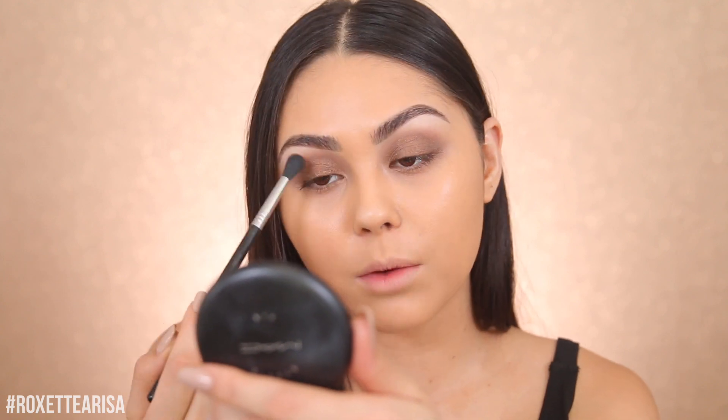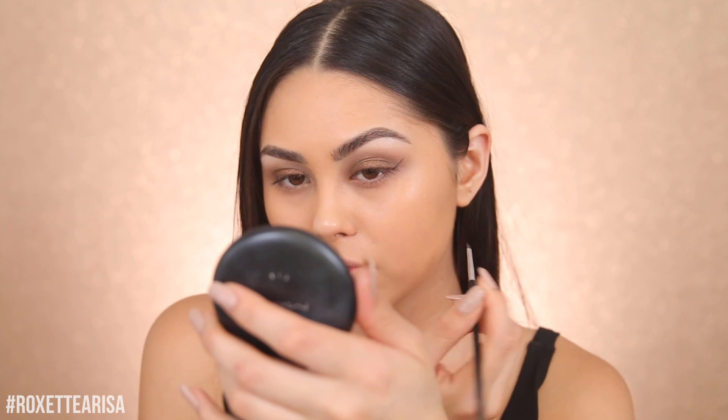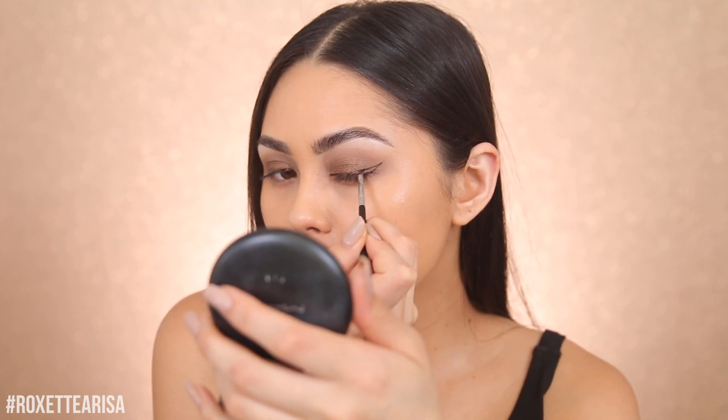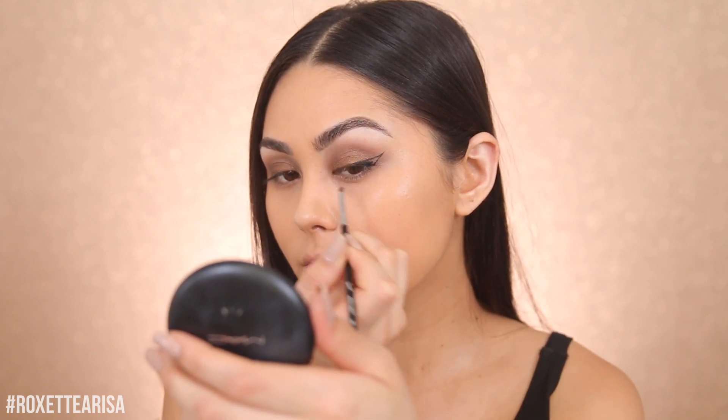I cannot tell you guys how many compliments I get whenever I wear this eyeshadow and also the foundation. I'm gonna be adding on a wing because even though it's a casual day, I'm here to slay. I'm gonna use the Sigma gel liner — I literally always use this — and the Sigma wing liner brush, which is the E6. I'm just gonna take a line from the end of the eye to the tail of the brow, then come back towards the center and fill that in.